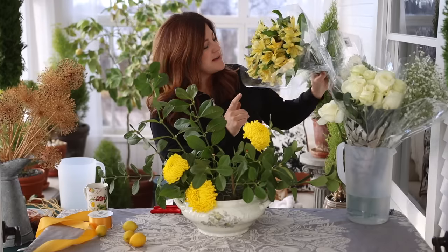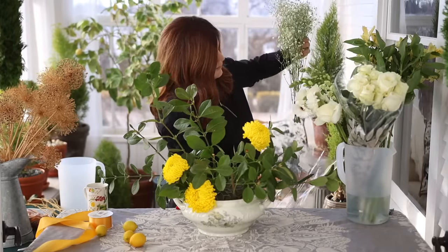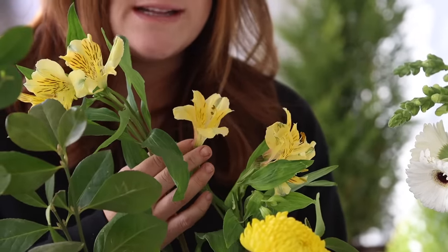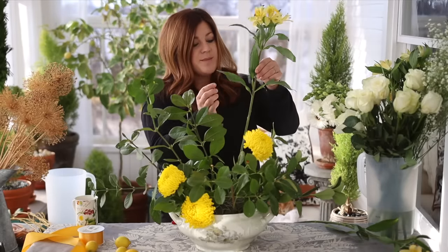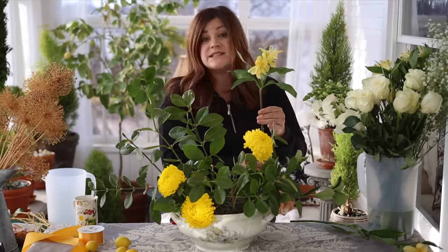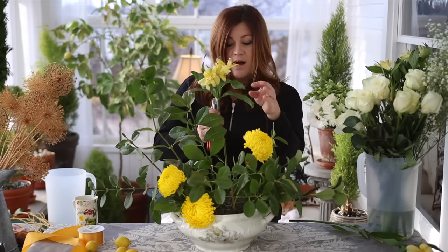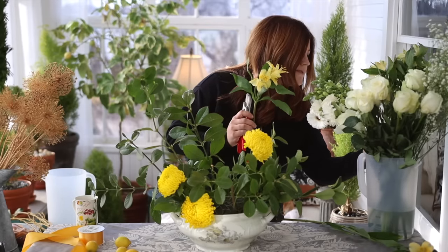The next flower is these light yellow alstroemerías — the package says the variety is Voyager. Such a beautiful color, and they always have gorgeous detail inside. They last forever, at least one to two weeks in a vase. Make sure to strip any lower leaves that may touch water, as that can cause bacteria issues. Do a slanted cut and put it in lukewarm water. I've got seven stems, so I'll tuck one in the front and use the rest as filler through the middle and around the back.